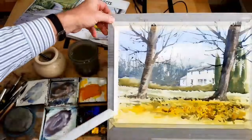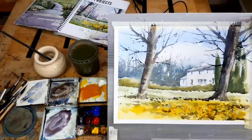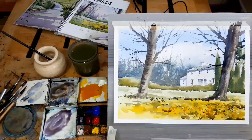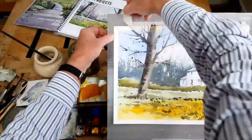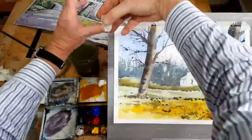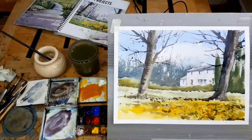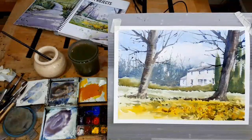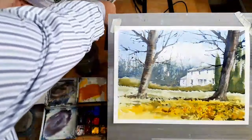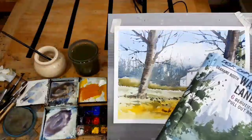And if we take the edges off, hopefully it always looks better — that's why we always put the tape on. Because when we take the tape off, we've got a painting as opposed to just splashes of colour. There we go, folks. Springtime in the park. Please have a go at that. If you want all the finer detail, it is in my book — Watercolour Landscapes, published by Search Press, available at all good bookshops.